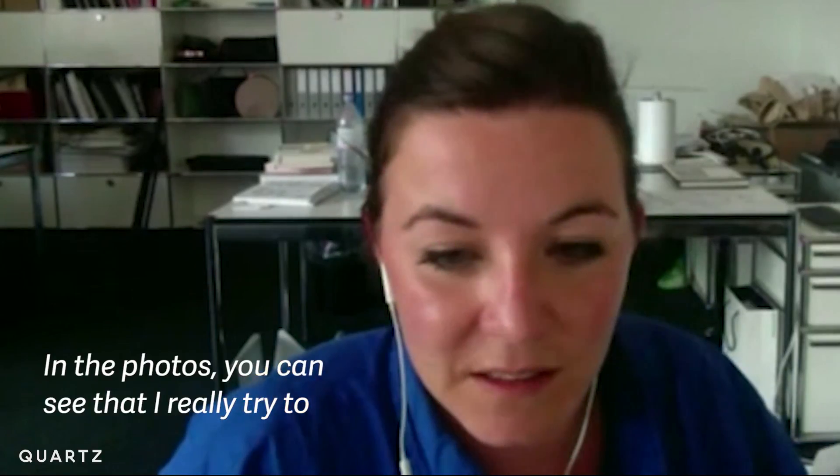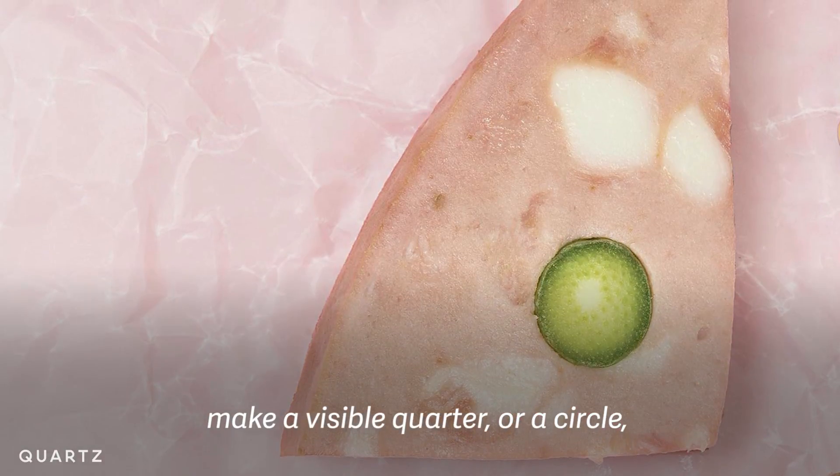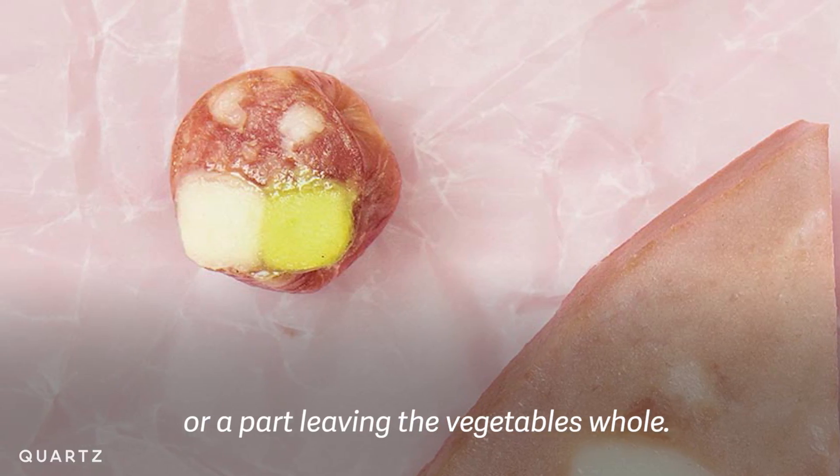In the photos, you can see that I really try to make a visible quarter or a circle or a part, like leaving the vegetables whole.